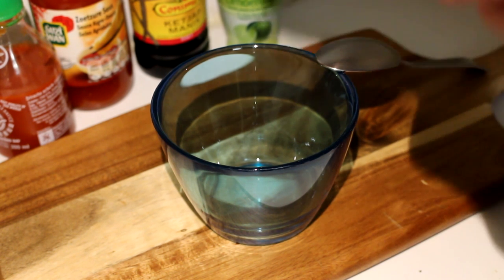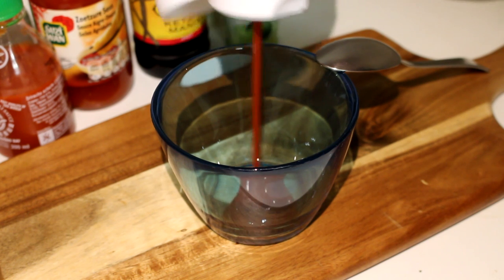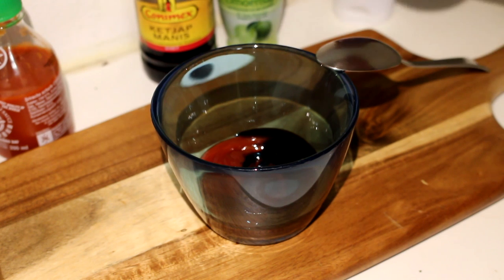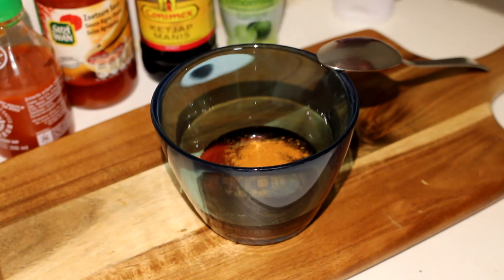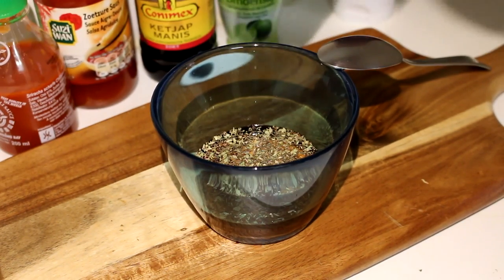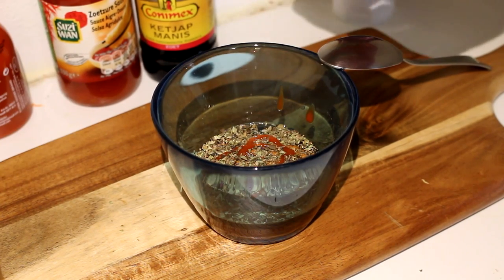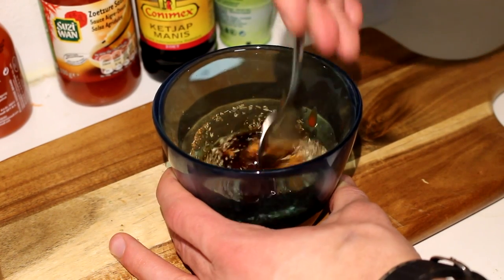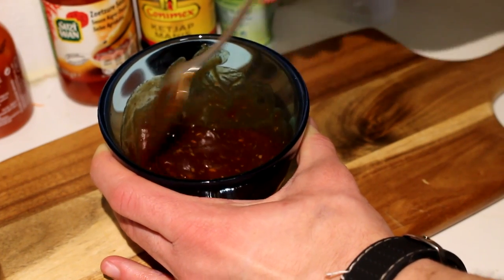While the ribs are in the oven you can prepare the sauce. Just throw all the ingredients together: two tablespoons of ketchup, one tablespoon of ketchup manis, one teaspoon of sweet sour sauce, cayenne pepper, thyme, oregano, basil, a squeeze of sriracha sauce, and finally a squeeze of lime juice. Mix it all together and there you have a nice sauce.